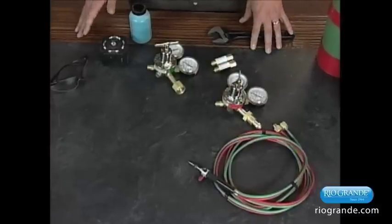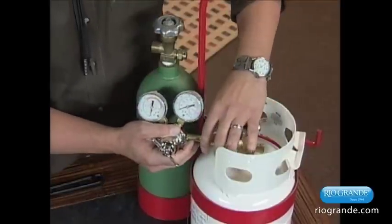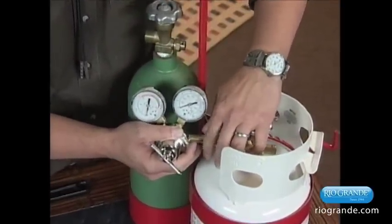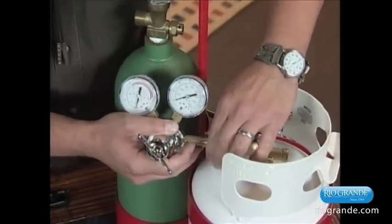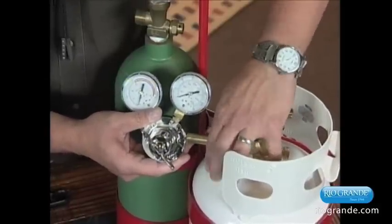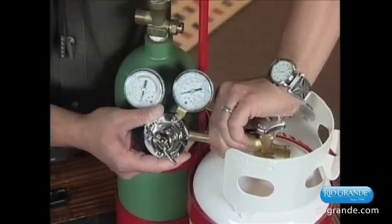What you need to do first is hook up the regulators. With your tanks filled, you're going to go ahead and attach the regulators. Now the propane one's going to be crossed, reverse threaded. So if you can't get it on one way, just start turning it the other and it'll start going on. You want to do this by hand and slightly wiggle it as you do it, so that you're careful not to cross-thread the threads. And just hand-tighten it as best you can, and keep wiggling it.